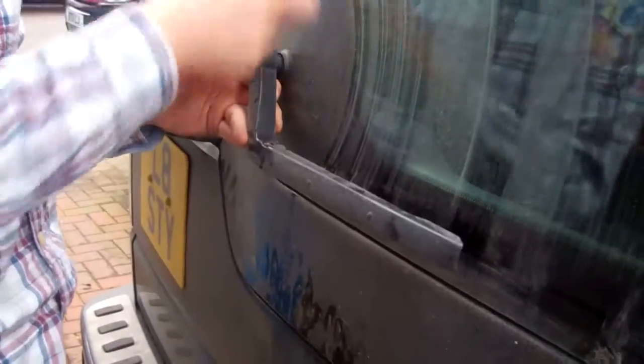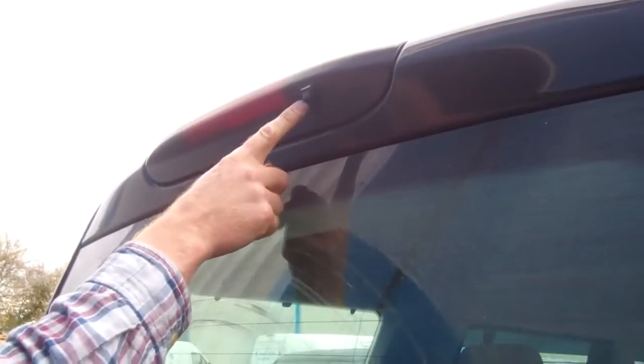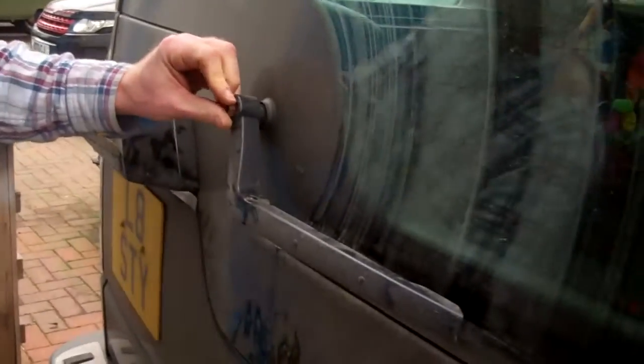The water doesn't come through the arm like it does on the Range Rover — there's a little nozzle at the top that squirts down. You can see how poorly my blade's been wiping the rear window.